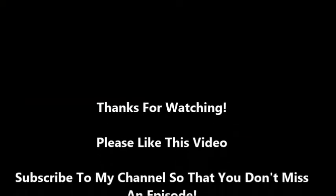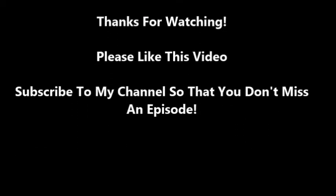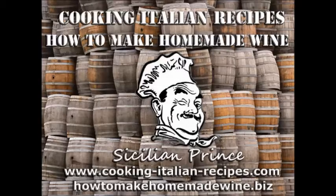Thank you for watching, I really appreciate it. If you like what you see, please subscribe to my YouTube channel. Check out my blogs at www.cookingitalianrecipes.com or my other one on winemaking at howtomakehomemadewine.biz. Thanks for watching, please subscribe and have an awesome day.